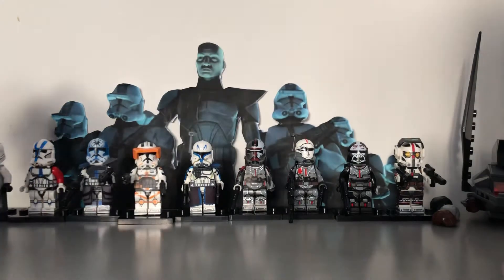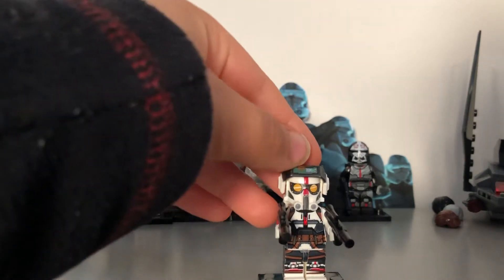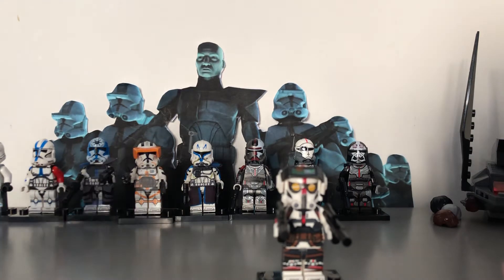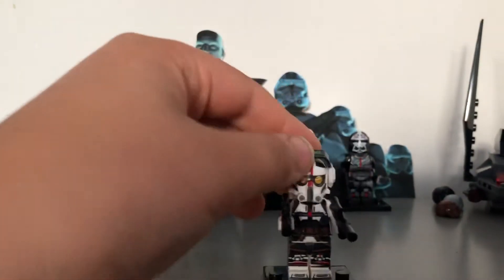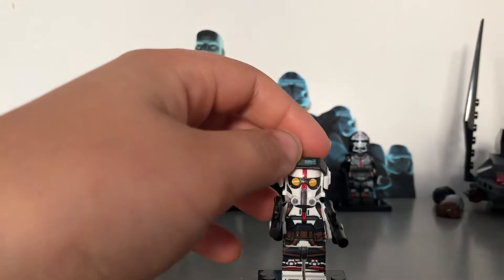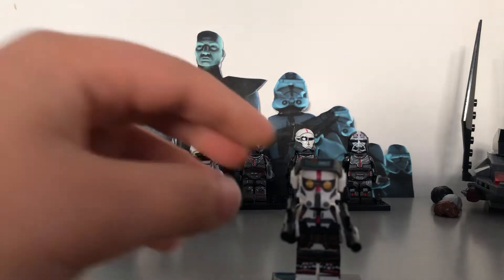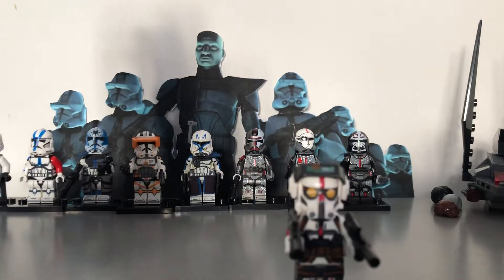First, let's start with Tech. Personally, I think these look way better than the official LEGO ones, even though they're knock-offs. The printing is amazing, but on the official LEGO one, Tech's helmet is oversized and just goes onto the chest, which doesn't look that good. I know you've probably already seen tons of reviews of these, but I'm doing it anyway.